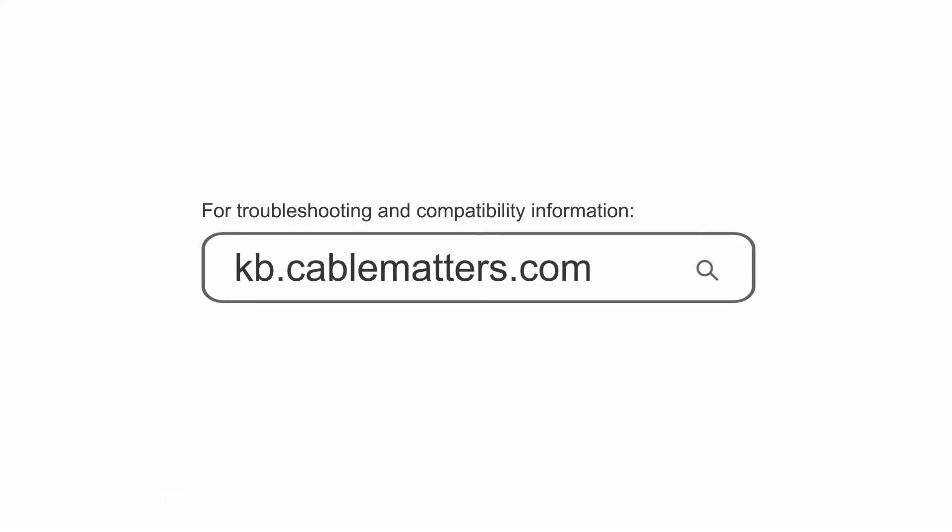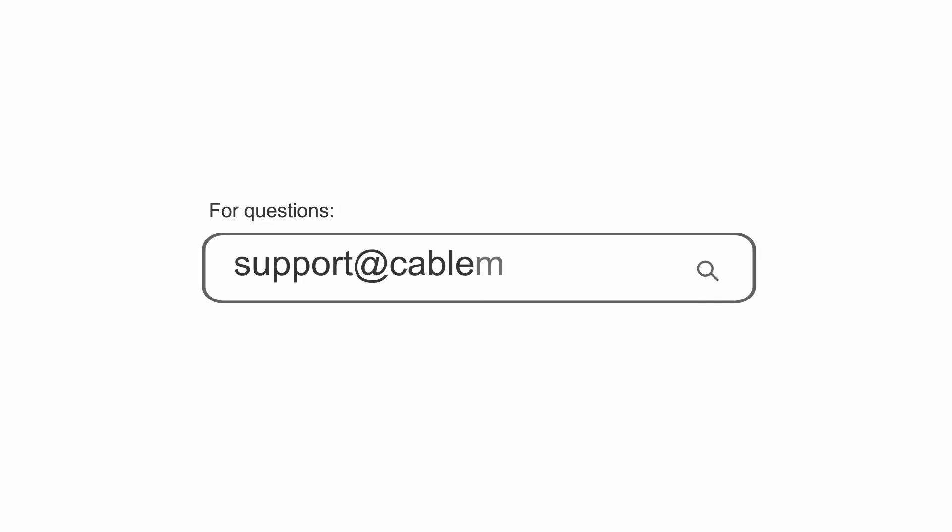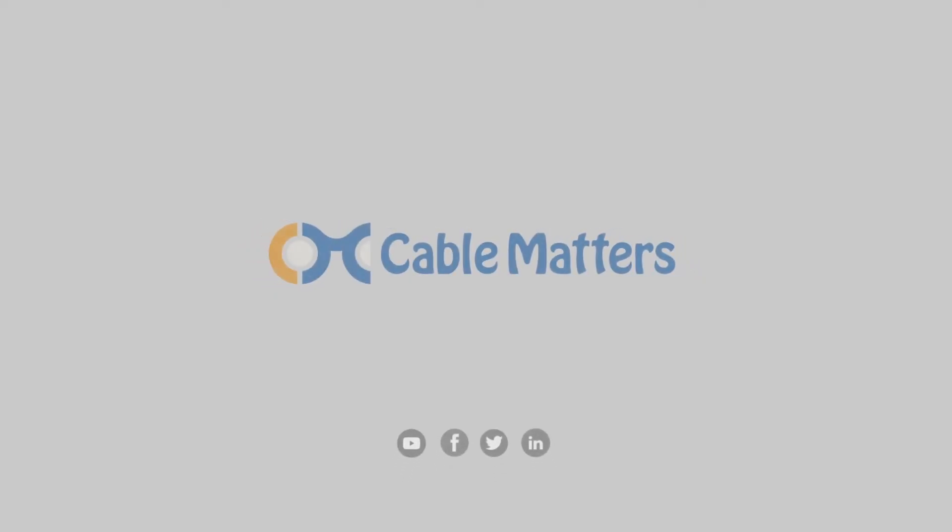Consult our knowledge base for technical support, or send us an email for more information.